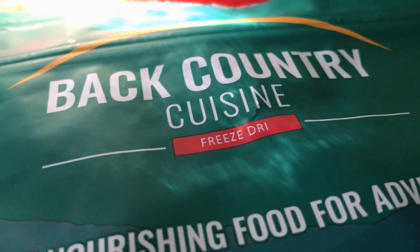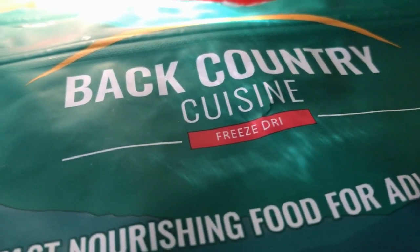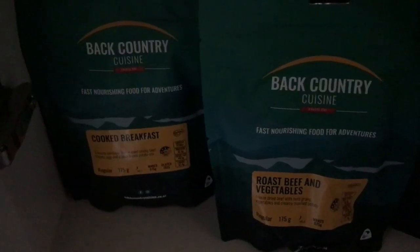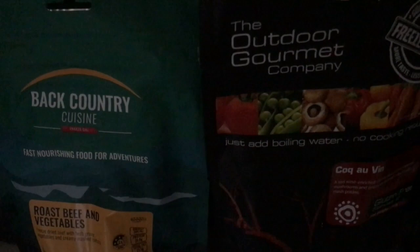I should note it says 'freeze dried' on the bag — I've been saying dehydrated. I want to stress there is absolutely no refrigeration required for any of their meals. These Back Country Cuisine ones are fantastic, and I believe this premium one is made by the same company.